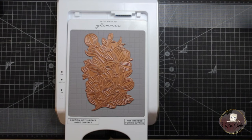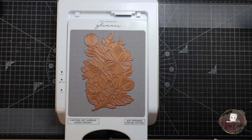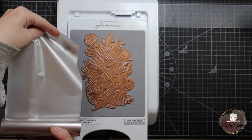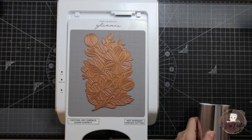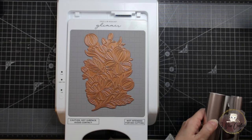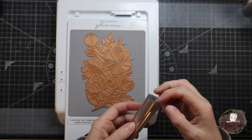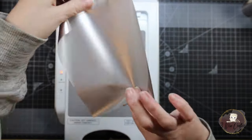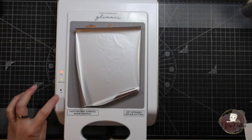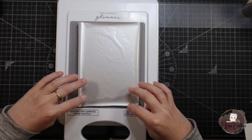I have the Spellbinders Glimmer hot foil system already heating up on the side, and I'm using the Satin Pewter Glimmer foil on the Glimmering Peonies hot foil plate today. I'm just measuring that out to be able to place it down on top of the hot foil plate, then allow the system to heat up and run that through the die cutting machine. I'm using the Spellbinders Platinum extra large die cutting machine, though it's off screen due to desk space.